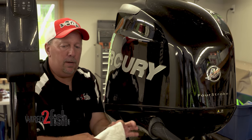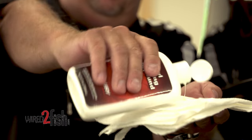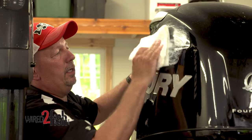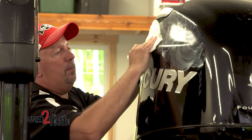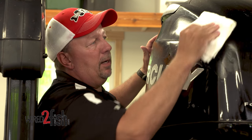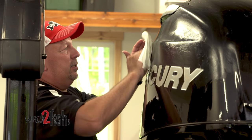Then take the compound, put it on a rag where you can apply it directly to the motor. Wherever you need to buff it on, I like to do it in a circular motion. One thing when you put this compound on — you don't want to have it in direct sunlight, that way it won't set up too quickly. So you can rub it onto the motor, get it in the spots.